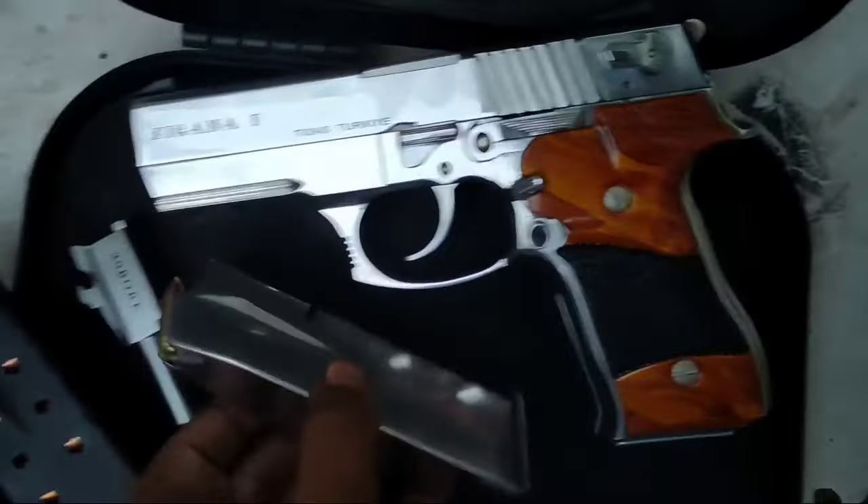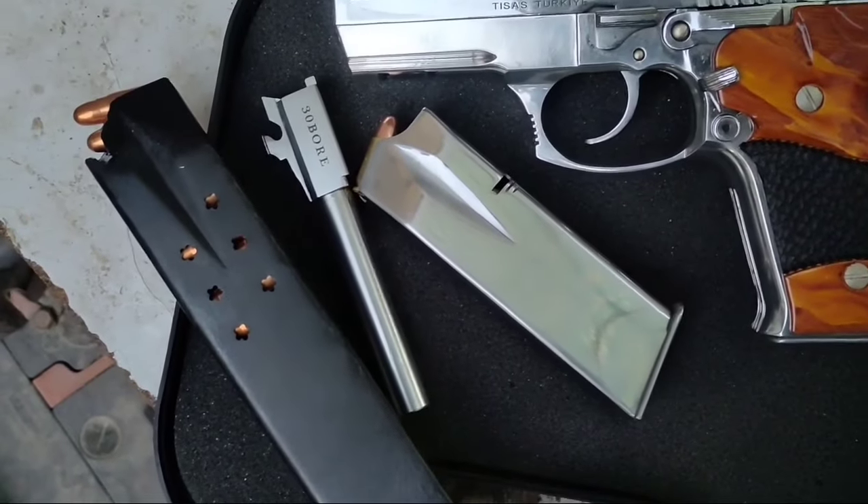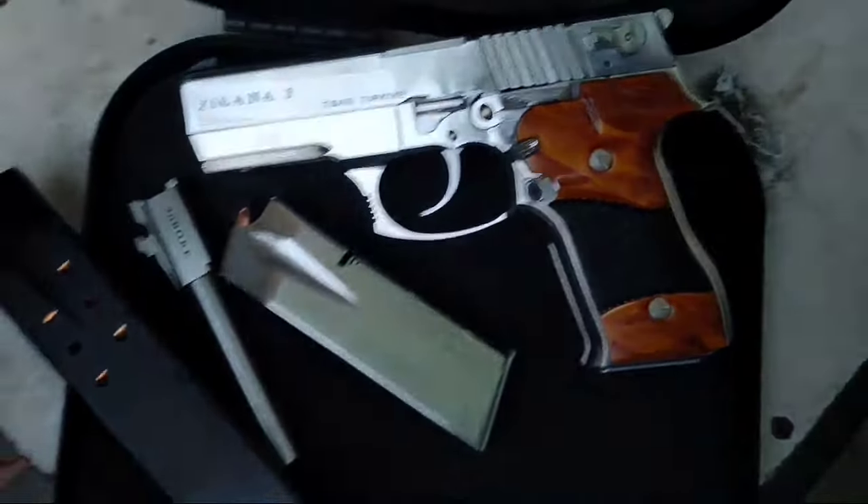There are 9mm bullets in this magazine. There are also 9mm bullets in this magazine, and there are also 30mm bullets in this magazine. Now let's go to this magazine.